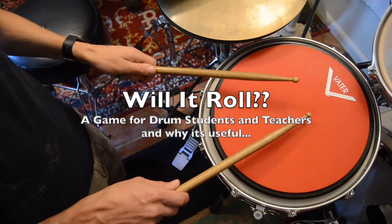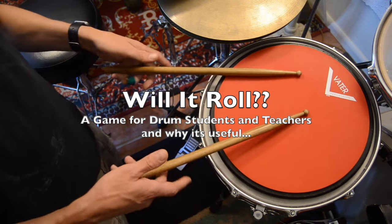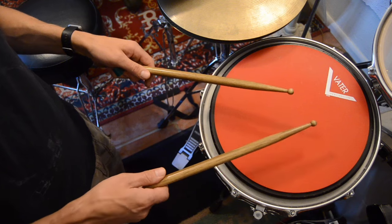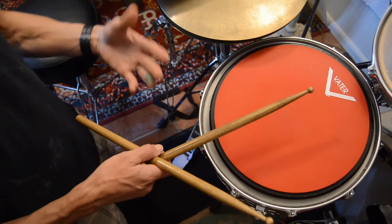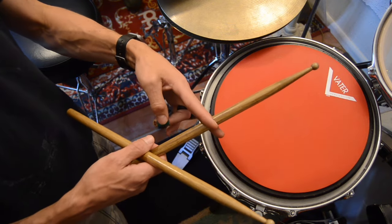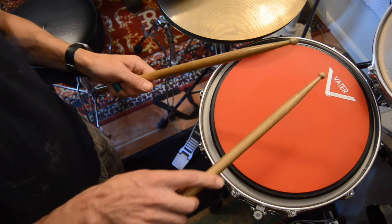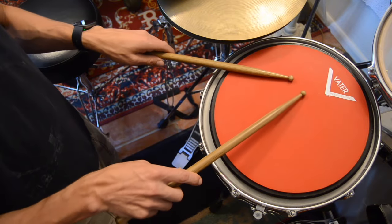Hi guys, today I'm going to explain a game that I play with my students, and the name of the game is Will It Roll? The object of the game is for the student to find a stick grip in which I cannot execute a roll — just a standard open double stroke roll. I win if they can't think of a grip I can't roll in, and they win if they can. The only rule is that you can't grip in front of the halfway point of the stick, because fundamentally physics don't work out that way. As long as it's somewhere on the back half of the stick, any grip is fair game.